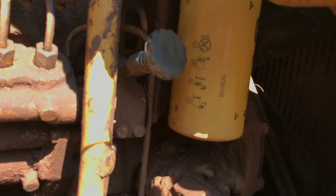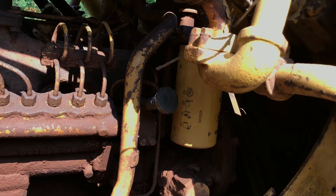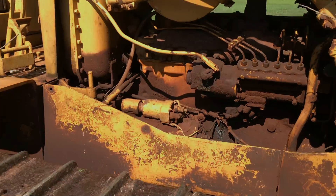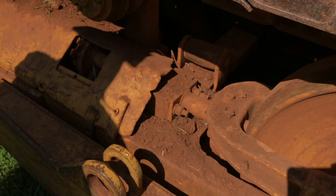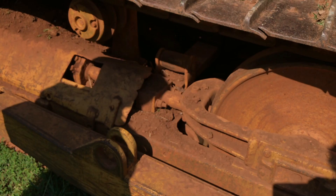Engine fuel filter — that one's new. This track adjuster, somebody put a shim behind it because the O-rings blew out. Instead of fixing it, they rigged it.